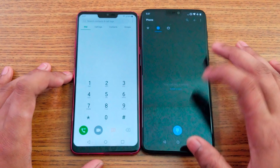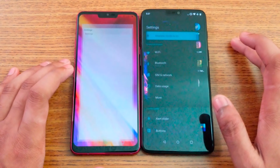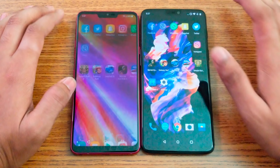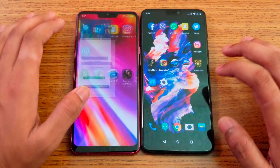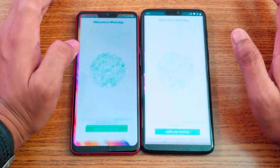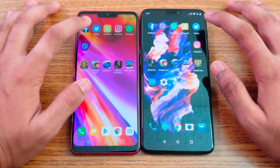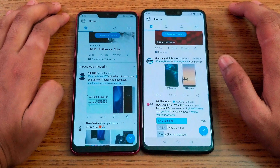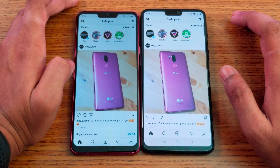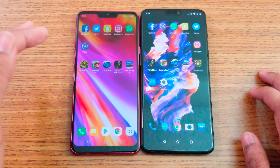Let's start the speed test comparison. In the phone dialer, the OnePlus 6 was faster. There's no animation, so it boots faster. For Facebook, it's about the same time. Viber — same time. WhatsApp — same time. Snapchat — same time. Twitter — same time. And Instagram — same time. So as you can see, with 6GB versus 4GB RAM running the same software and clock speed, they are both quite equal in app loading.